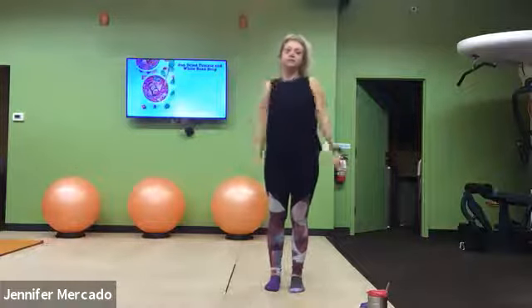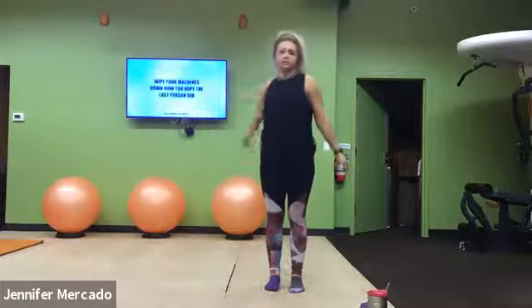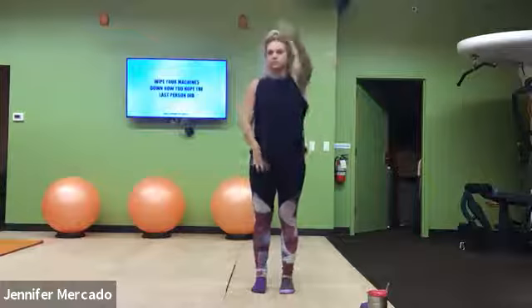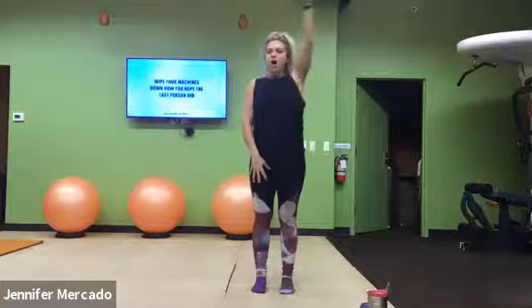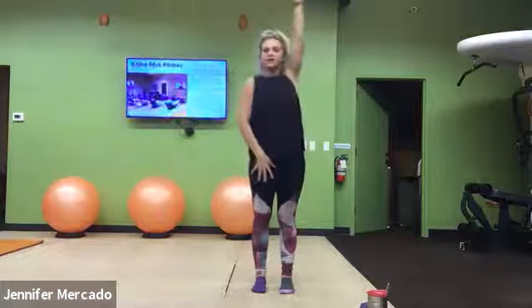And we'll switch directions. Good, and we'll switch arms. And switch directions.